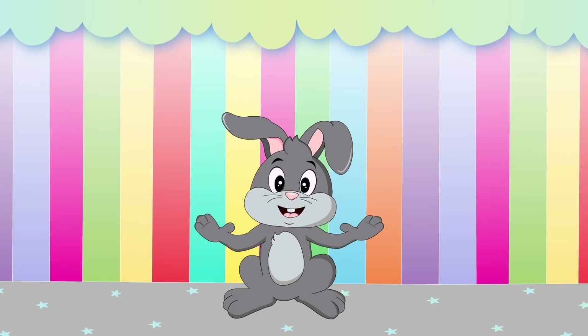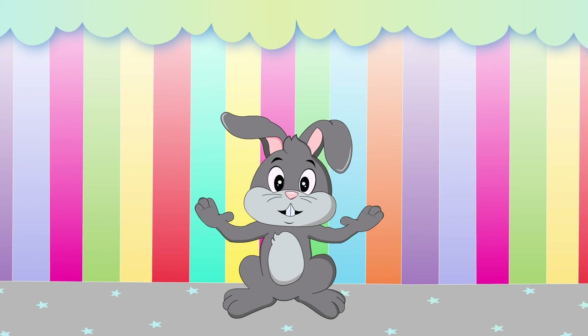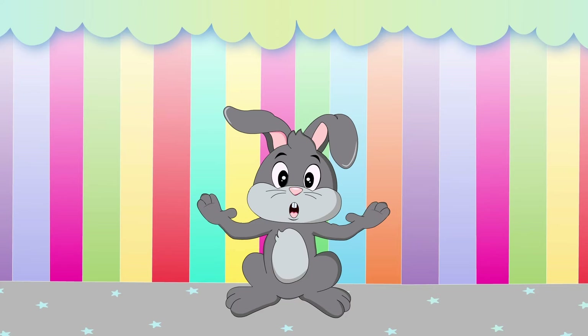Hi friends! I'm Funny Bunny Frankie and I'm going to show you how to write the uppercase letter L. Ready? Let's go!